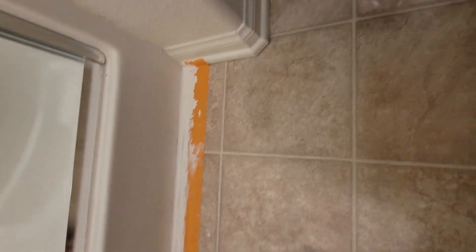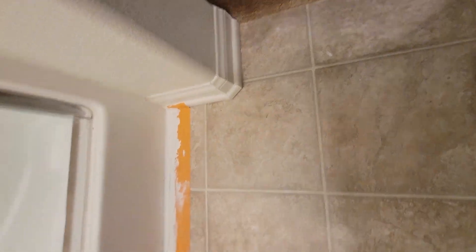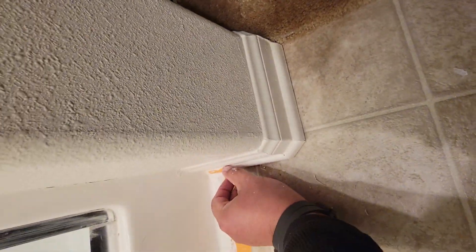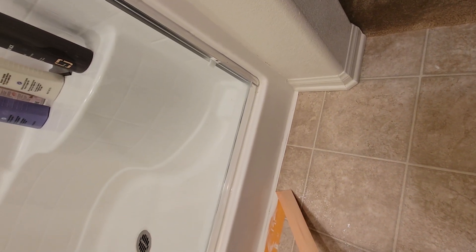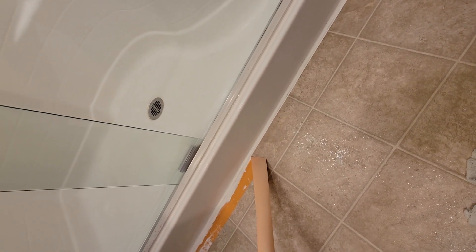I probably aggravated it a little bit more when I was pulling up the caulking. So now, once it's on, you can take your tape — and you want to do this before it dries — you can pull this tape back and then it reveals a nice straight line. You can always come back and apply more caulking later.